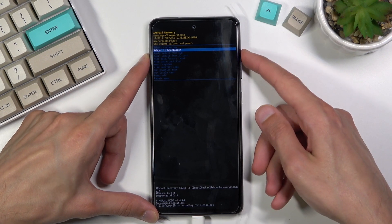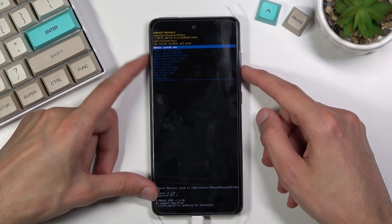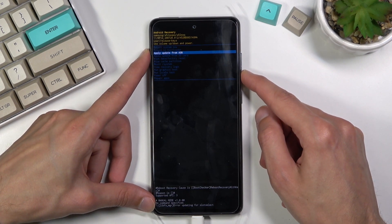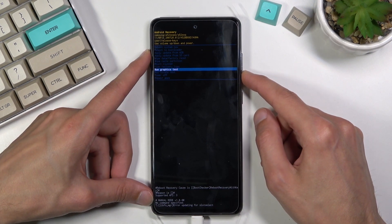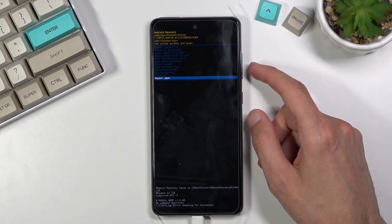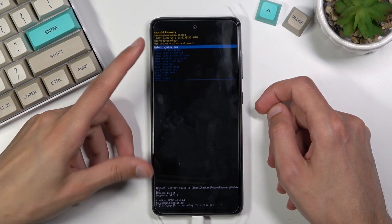From here you can navigate using the volume keys — volume down will go down and up will obviously go up, and the power key will be used to confirm whatever is selected. From here we can reboot the device and go back to Android, reboot to bootloader, apply updates from ADB or SD card, wipe data or cache partition, mount system, view logs, run tests, power off the device, and repair apps.